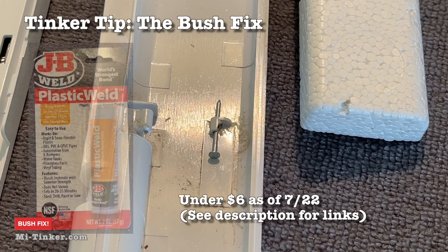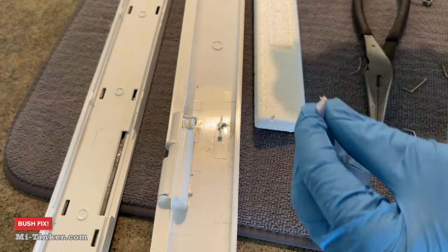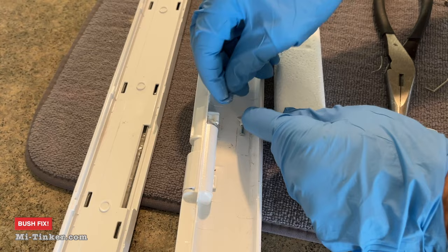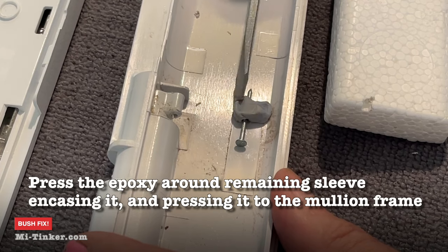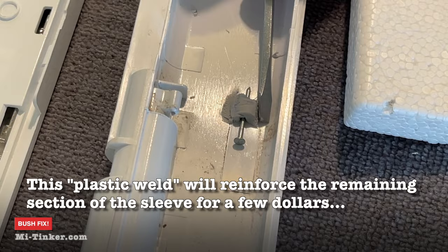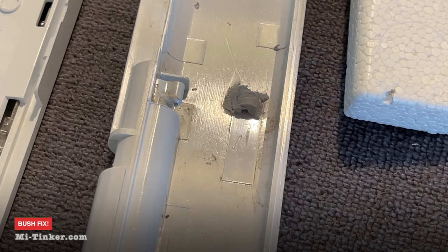I'm going to take some JB Weld, which is a two-part epoxy with a 600 PSI strength. I'm using gloves and I only need about a pea-sized amount. Once it's thoroughly mixed, I'm going to shape and form it a little bit. There's plenty of play on that. Take that out because it's already shaped and formed, and we'll let that dry.